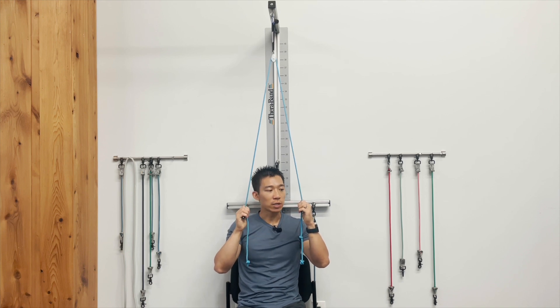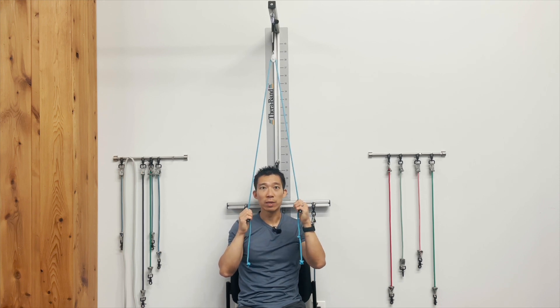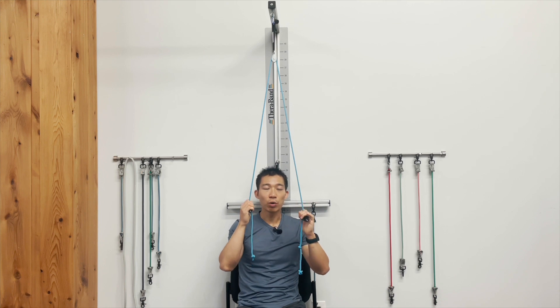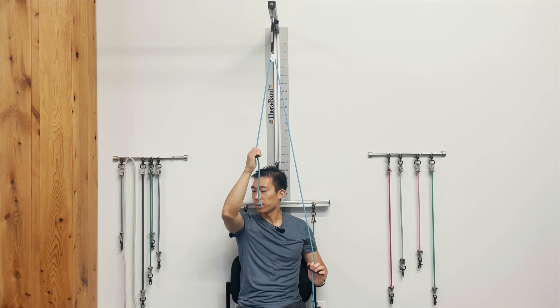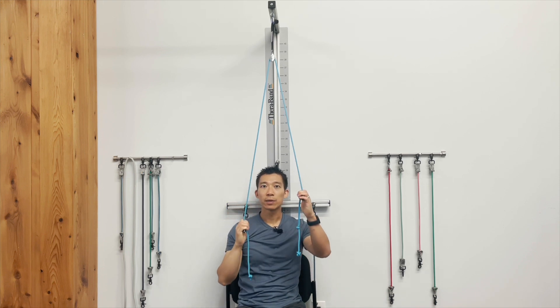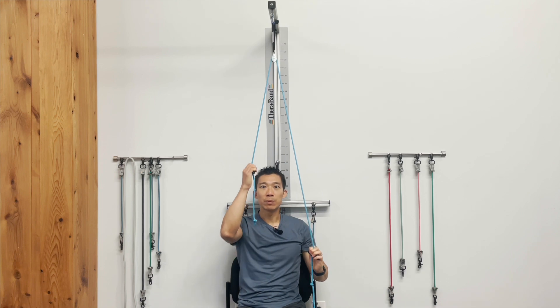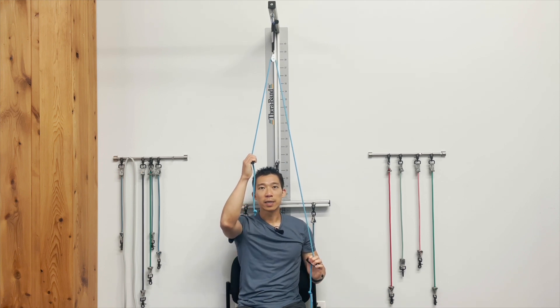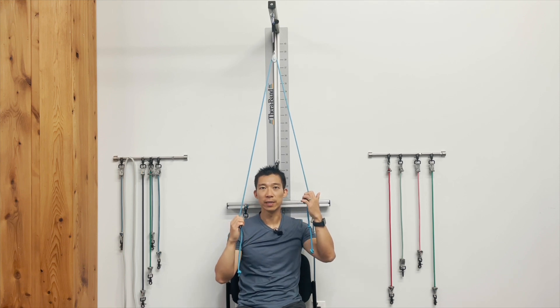When doing the pulleys, you're grabbing on with the right hand and your left is doing the majority of the work. You're pulling down with the left because it's a pulley, so your right arm goes up to about 90 degrees or to your tolerance. Hold it for about 10 seconds, then relax. Just let the right one go for the ride. I usually have folks do 10 of these.